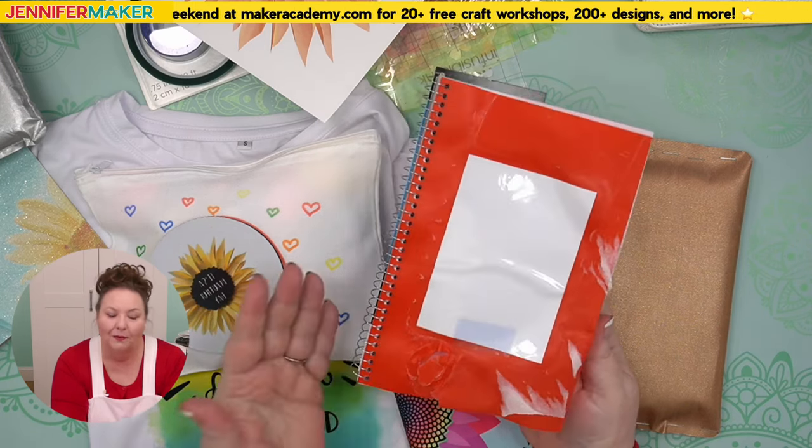If you have any questions that I didn't answer, come over to my sublimation group at jennifermaker.com/sublimation-group and post your question there, or just leave it below this video. We answer our questions — it's really important to us. Until next time, this is Jennifer Maker, reminding you to craft a life you love.